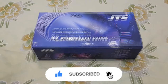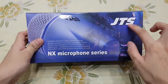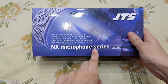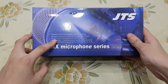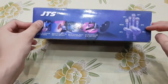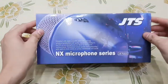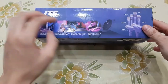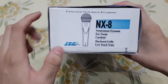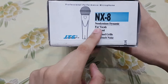This JTS box is labeled on the front side. Because it is the NX series, it is the NX microphone series. It has some details about the microphone on the side. On the side of the box it is written: NX8 model number, Neodymium dynamic, vocals, cardioid.